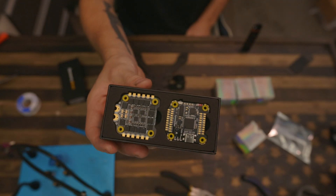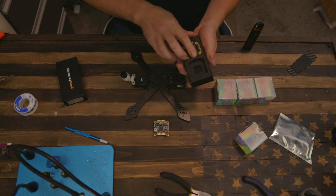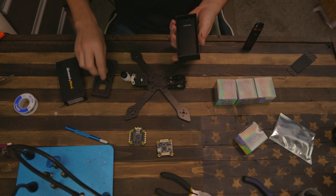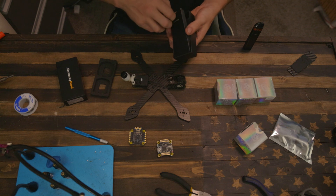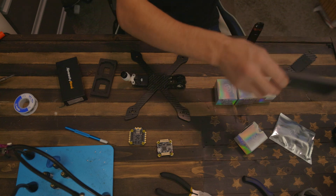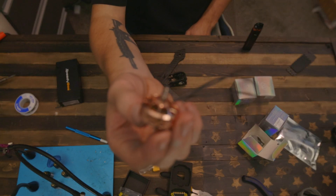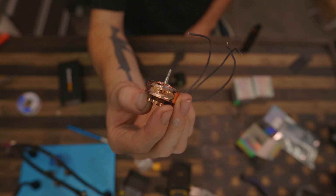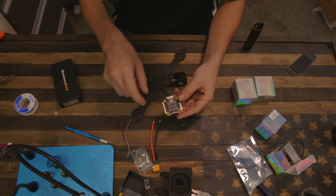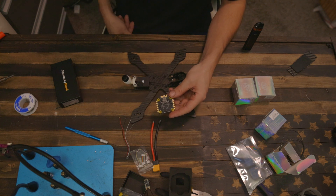Look at this beautiful stack. This is an F405 with a 50-amp ESC. I'm no expert — I just know how to build drones, fly them, and make videos. Here are the motors. Let's get the ESC ready — I'm going to tin all the motor pads and then probably get the XT60 on with the capacitor.